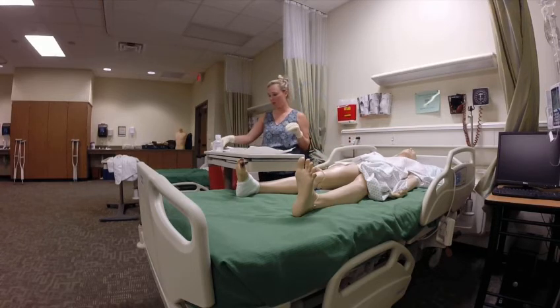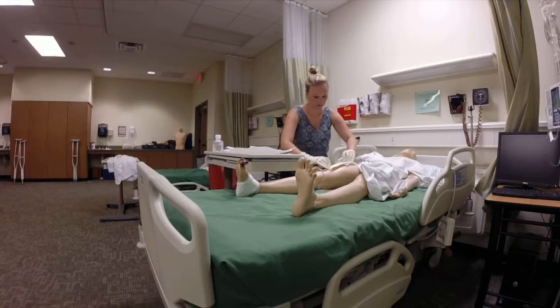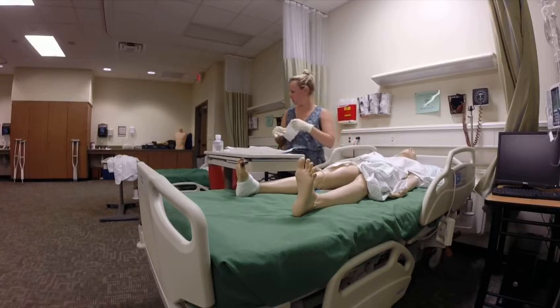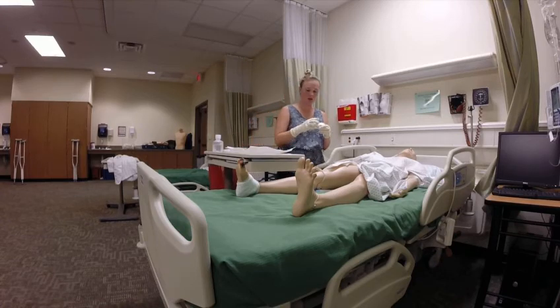We're good to go — I don't need to be sterile anymore. I'm going to open my ABD pad, tape it down, and then date, time, and initial. And that is it for complex wound on the thigh. Same thing for the abdomen. And then we will demo the foot for you — it's a little different, but same concept.